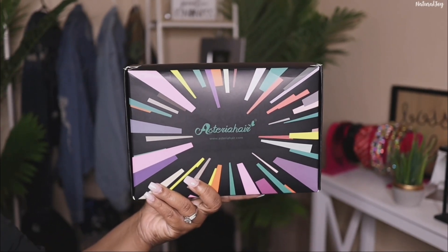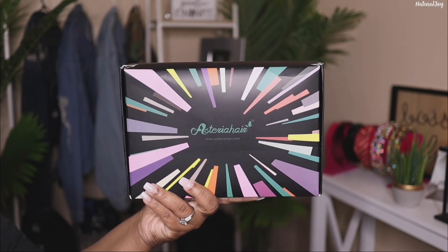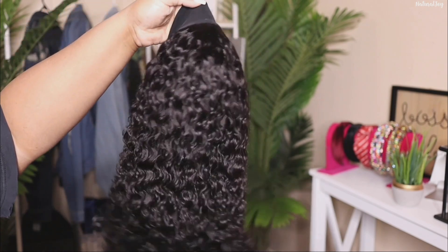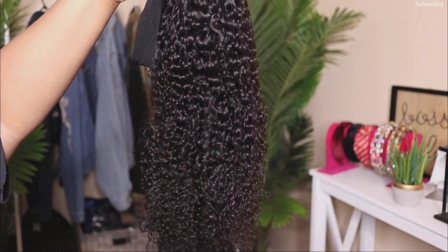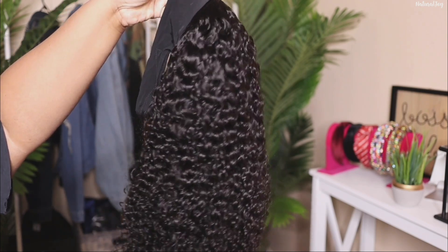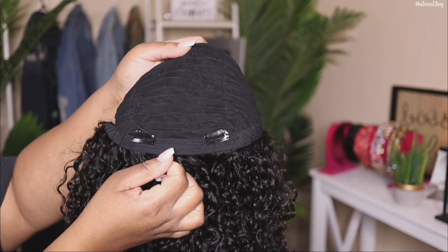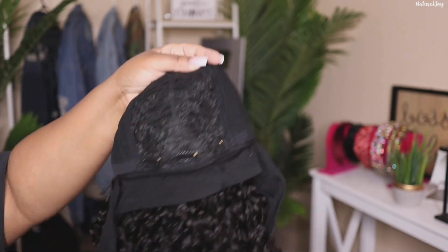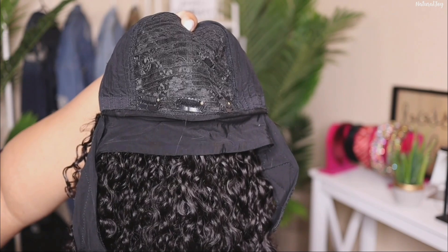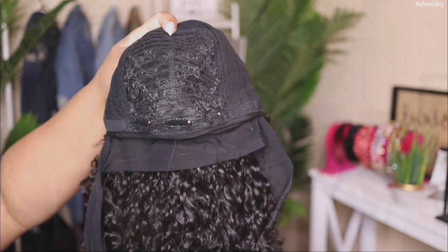Hey guys, I'm back today with another video and this one is brought to you by the company Asteria Hair. I'm going to be showing you their curly headband wig — straight out of the package, the curls look really nice already. The length on this one is 20 inches and the density is 180%. This unit doesn't have an adjustable elastic band in the back, but it does offer two combs in the back, three in the front, and the headband attached to the unit with velcro in the back for extra security.